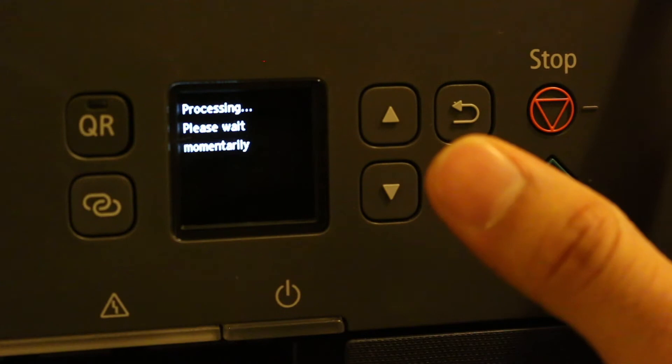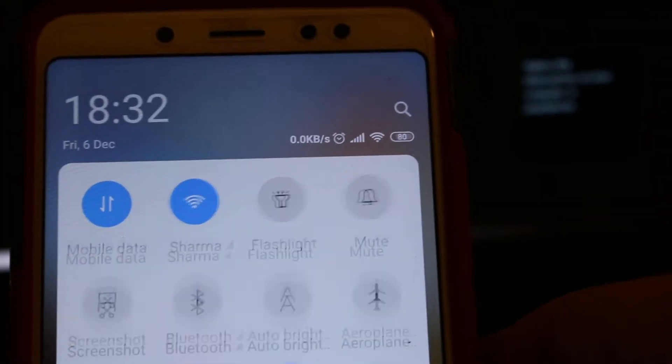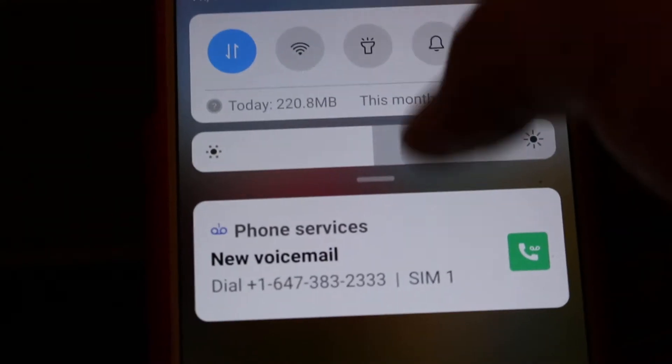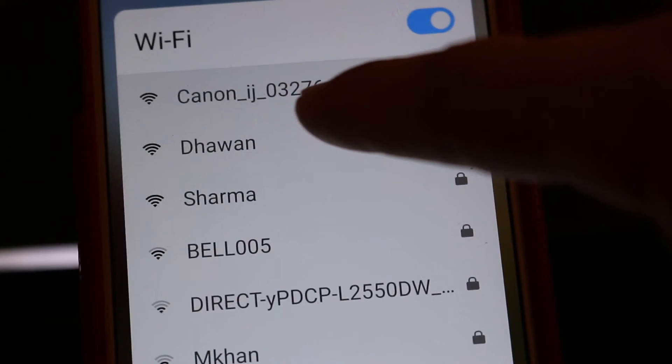Now go to your mobile device. Go to the top and look for the Wi-Fi connection. Here we look for our printer's name, which is Canon TS530, and click on that. It's now connected.